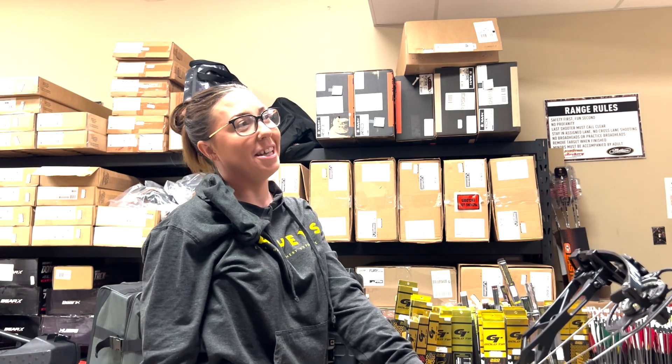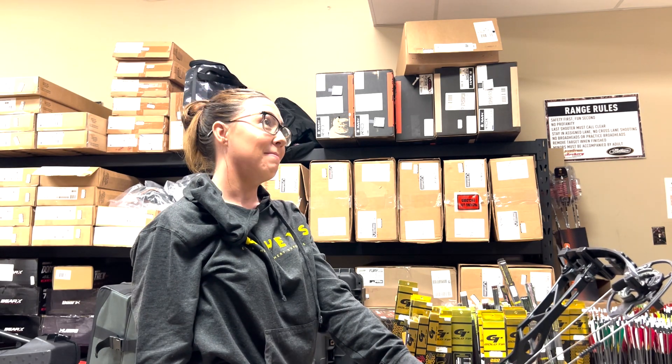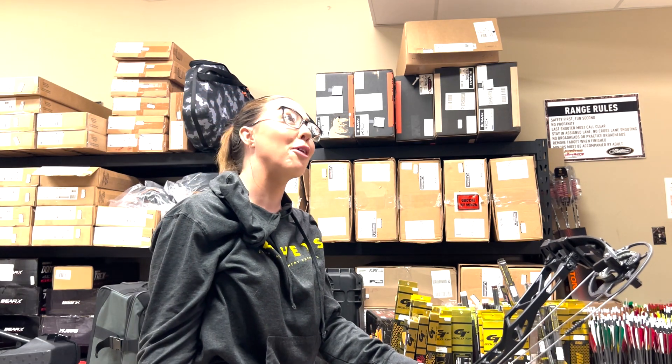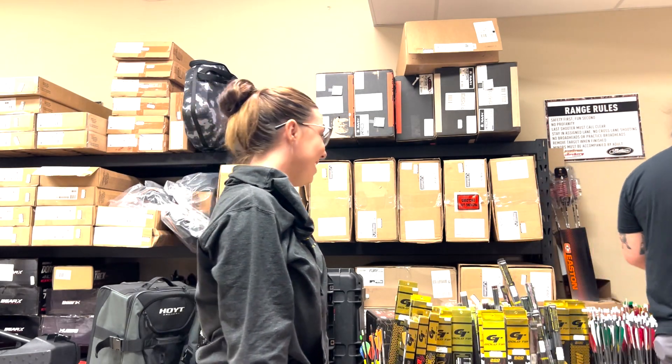It's everything I've ever said about Elite back walls. This doesn't even have the limb stops attached, and the back wall gets better. How could it get better though? It's already great.